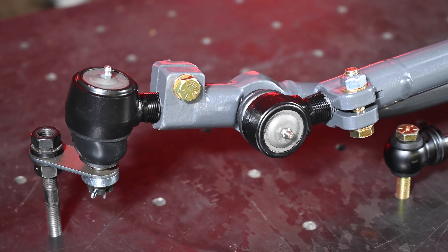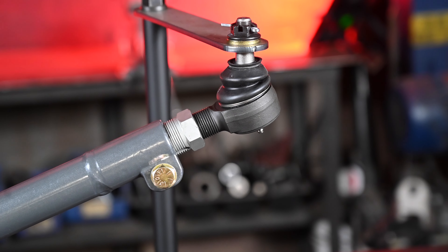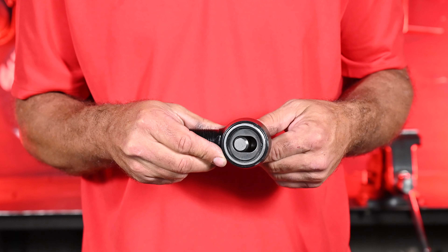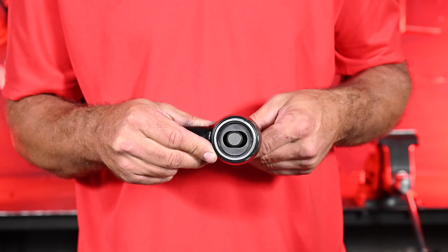It features easily replaceable tie rod ends, ensuring long-lasting performance and ease of maintenance for your peace of mind. On our tie rod, we include this heavy duty single plane tie rod end. It has a cam follower style that allows for maximum grip on that tie rod so it doesn't move or twist as you move through the cycle of travel.